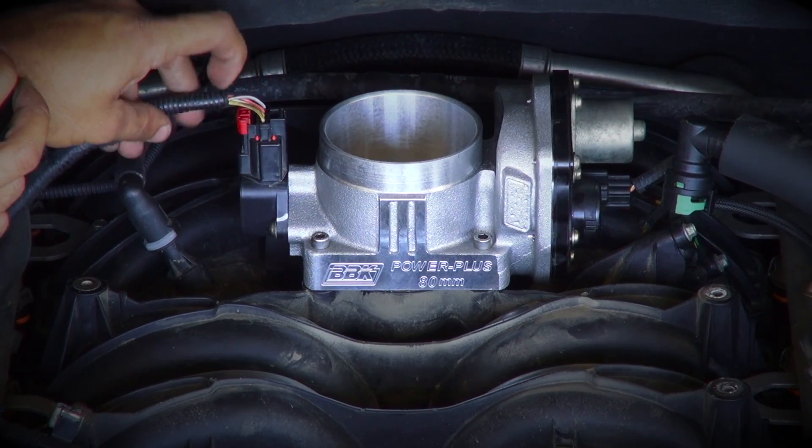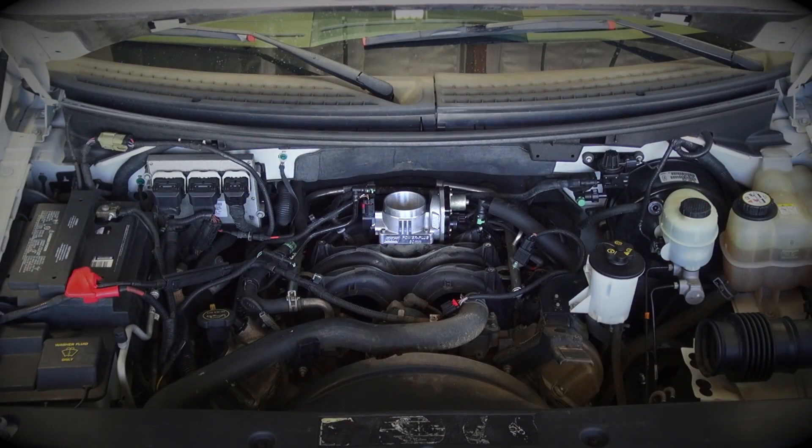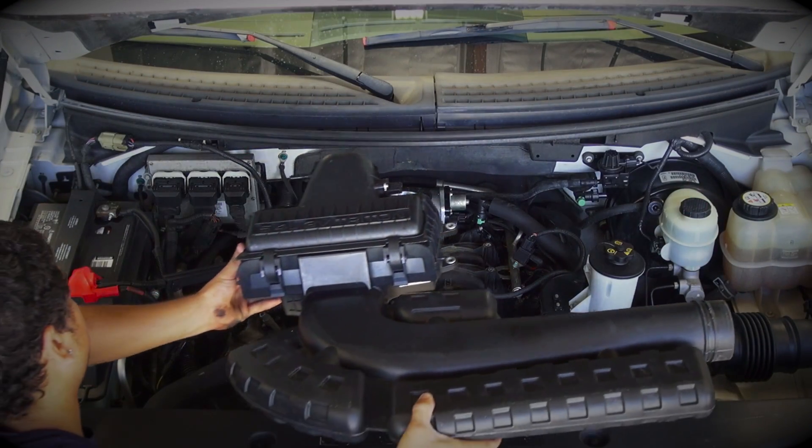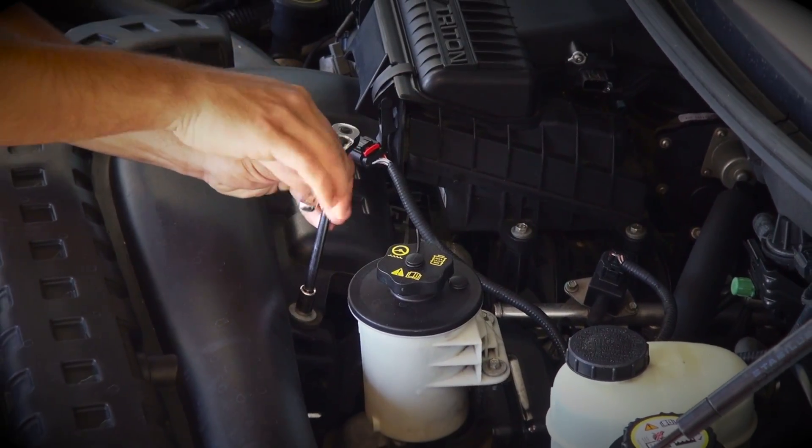Now plug in the throttle position sensor and reinstall the air filter box. Or, for even more power, torque and throttle response, install a BBK cold air induction system, which you can find on our website by searching for part number 1744.